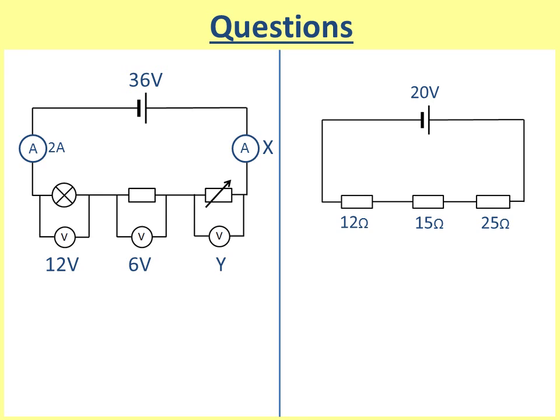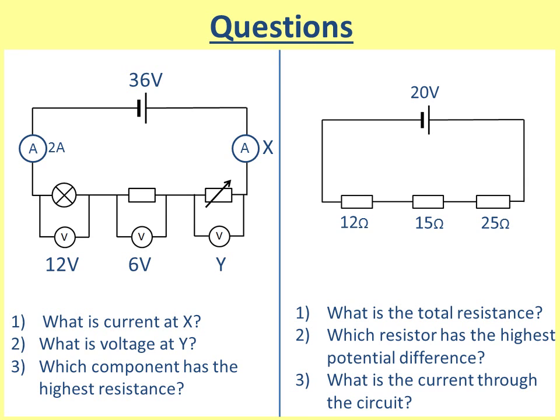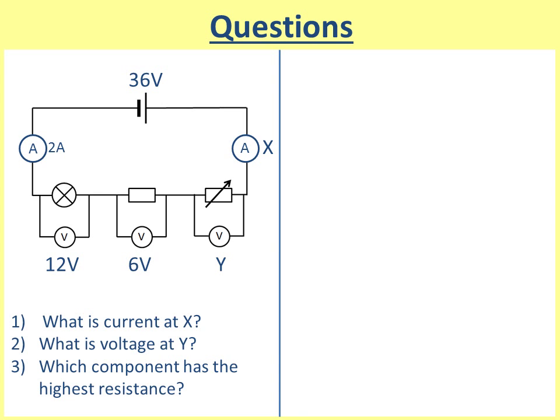Okay, finally we're going to do some questions. There are two circuits here, left and right. Pause the video, have a go, and on the next slide I will tell you the answers. Question one: what is the current at x? The first ammeter shows two amps, so two amps must flow through the lamp, the resistor, and the variable resistor — therefore x must be two amps. Question two: the voltage of y. We know that 12 volts plus six volts plus y must equal 36 volts, so y must be 18 volts.